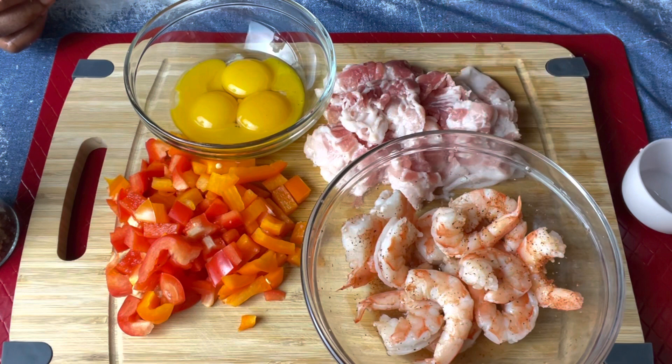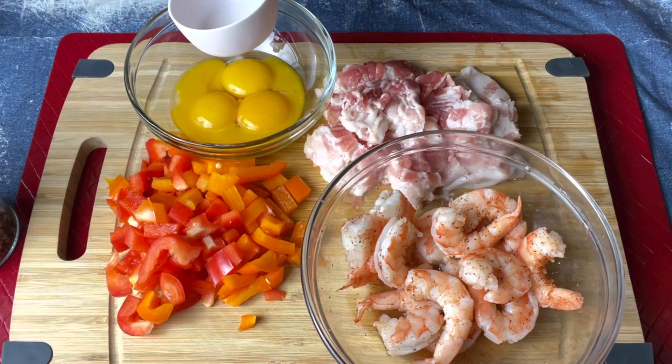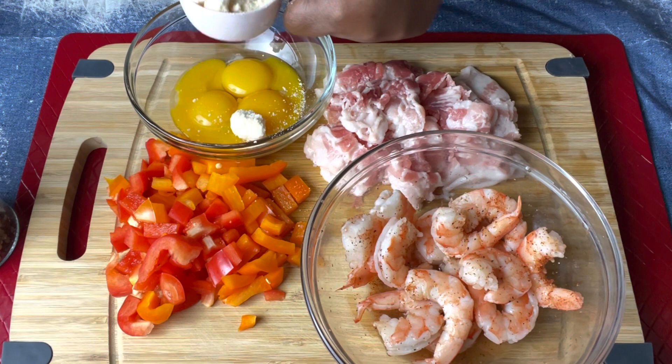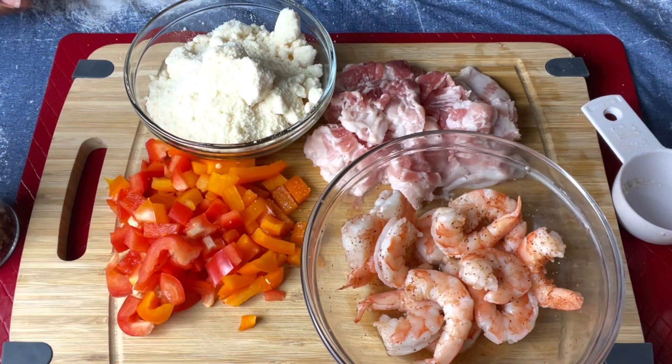Then I'll warm up the shrimp a little bit, then cook the bacon and add the peppers. We have four egg yolks and we're going to be adding parmesan cheese — grated parmesan cheese. This container is a third of a cup but I'm going to be doing about two cups total, so I probably need a bigger bowl.